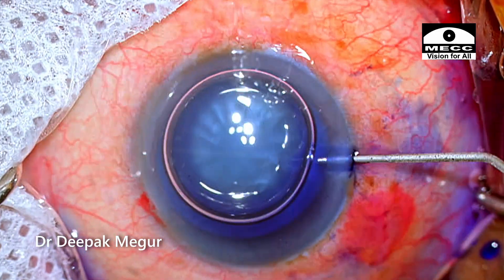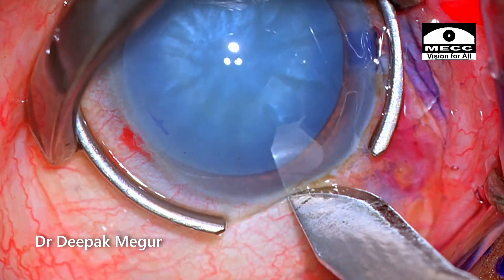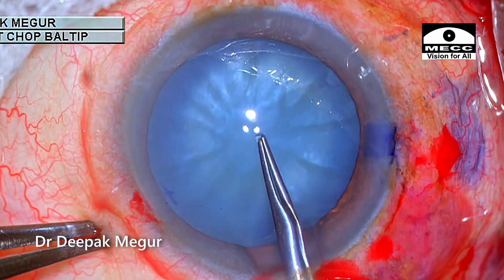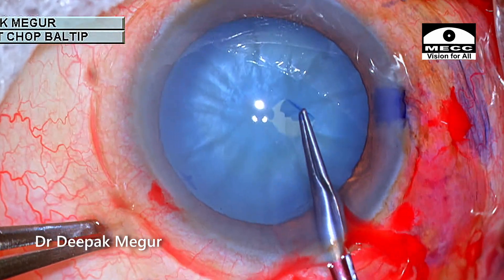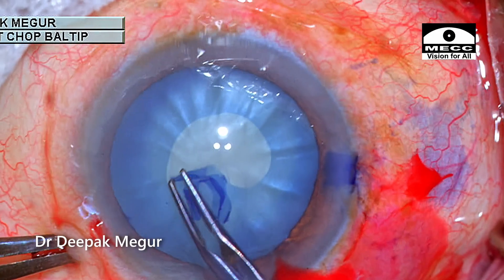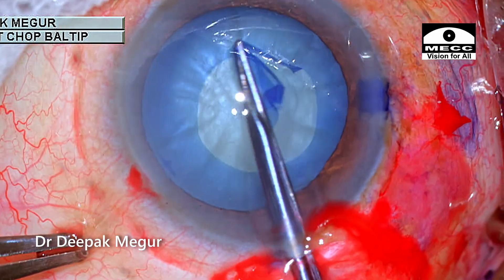The capsule is stained and OVD is introduced into the eye. It's time to perform the rhexis. My initial plan is to do the two-stage rhexis, but as I begin, I assess that the capsule is not that tense. So I changed my plan and am now doing the swirling or spiraling technique.